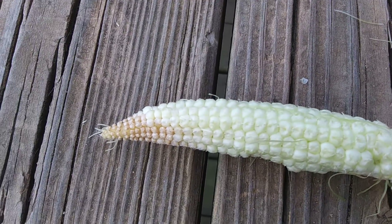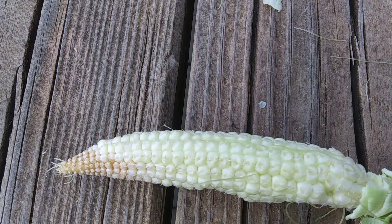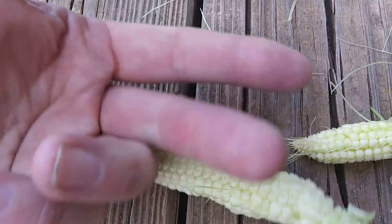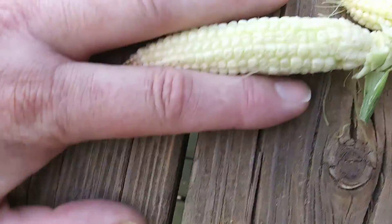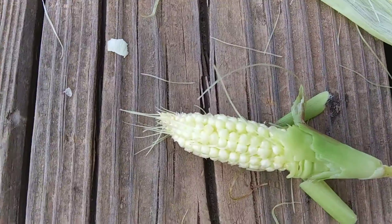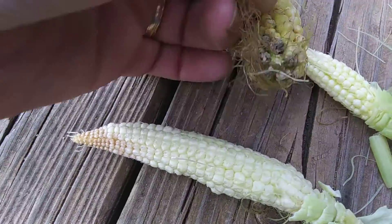It looks like we got two different kinds of corn out of these. There were two stalks that grew — I don't think they cared what kind it was, it just happened to be what was in the bucket. Here's my hand so you can see the size of them — that one's probably four or five inches long, there's a real short one that's probably only about two and a half to three inches. This was probably the best one.